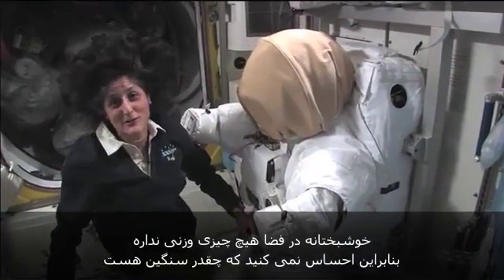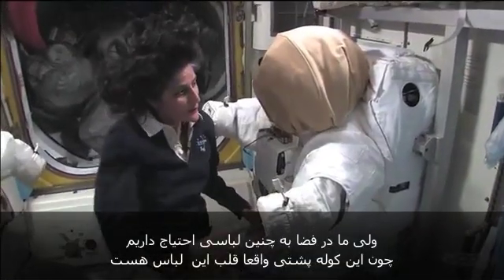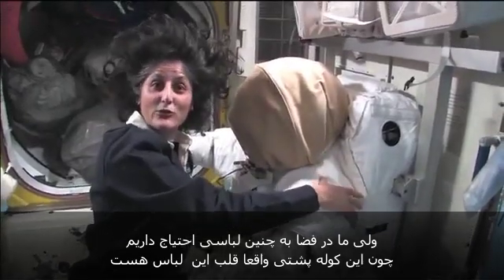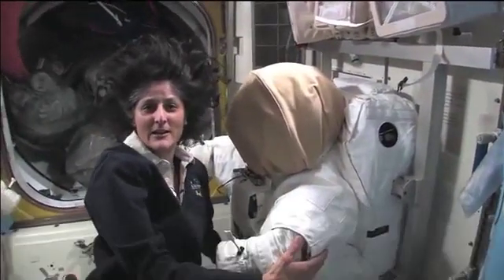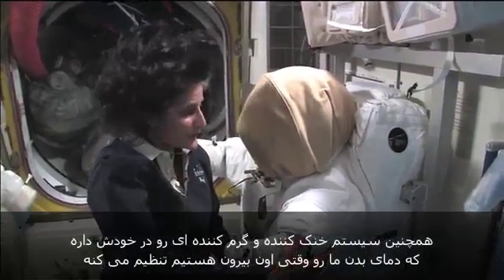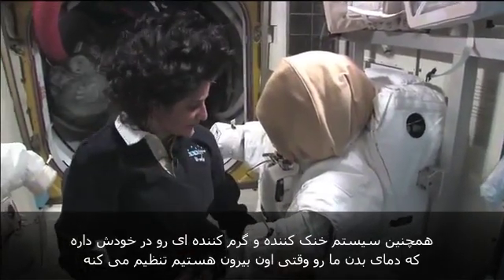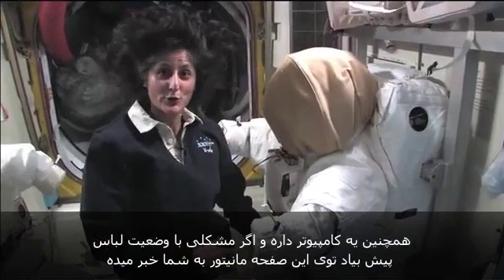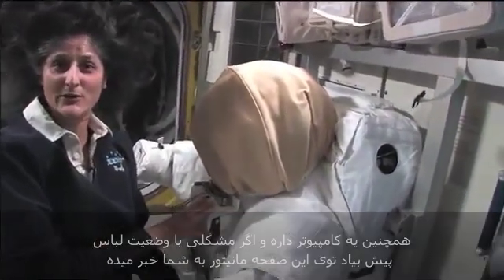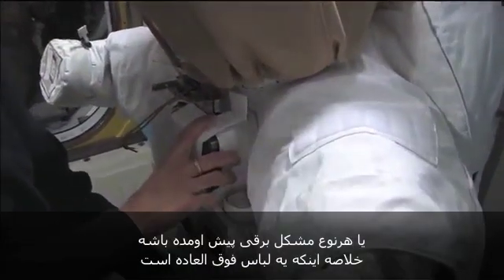Luckily, in space nothing really weighs anything, so you don't feel that it's so heavy. But we need to have such a big suit because that guy back there is essentially the heart of the spacecraft — I actually call this a spacecraft. It has all the oxygen for you, it has all the carbon dioxide removal system for you, it also has a heating and cooling system to regulate our body temperatures while we're outside. It also has a computer, so it tells you on a display here if anything is going wrong with the suit — if we're running out of oxygen, if we have too much carbon dioxide, or any type of electrical problem.